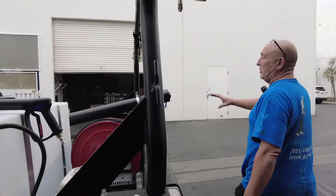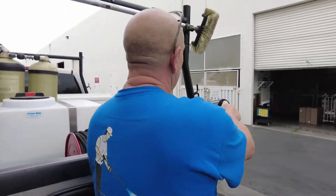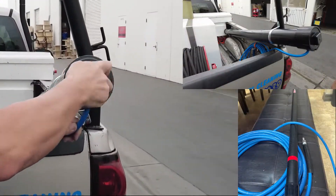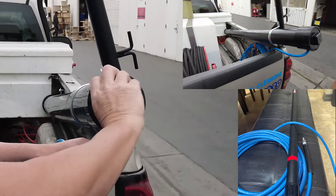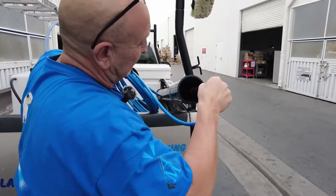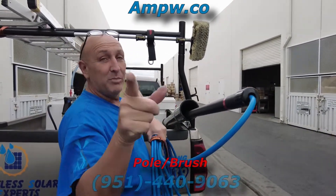On the back side, he wanted to make sure he could secure his pole, so we got the pole holder mounted to his ladder rack. Right inside here is his pole — grab his pole and pull it out. And that's how we do it folks: pole holder, brush holder.